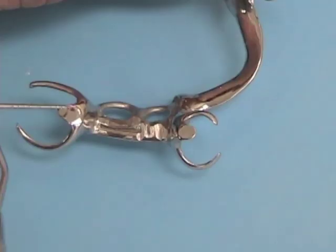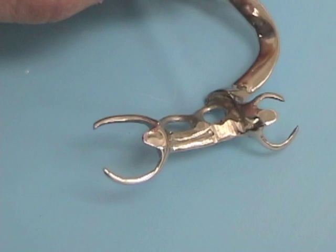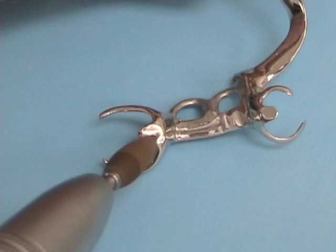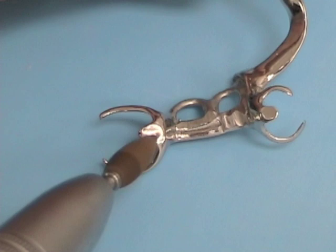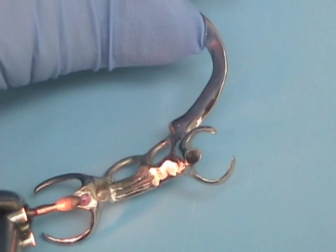When the framework is fitting well, you'll need to check the occlusion, but you'll find that articulating paper does not mark very well on the highly polished metal framework — it's very difficult to assess the markings. If you remove the high luster from the framework using a polishing point, you'll find that the articulating paper marks much better. Here's the same marking on the same framework after the high polish has been removed — the articulating paper has marked much better.